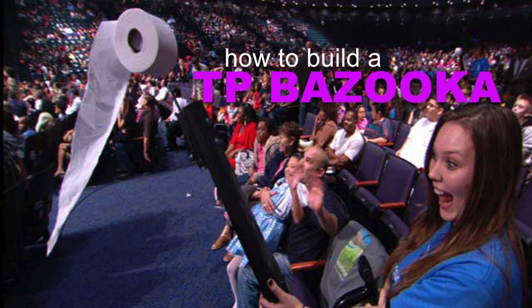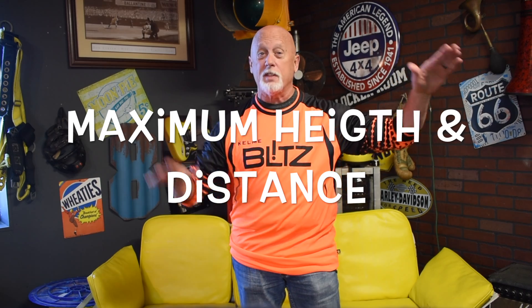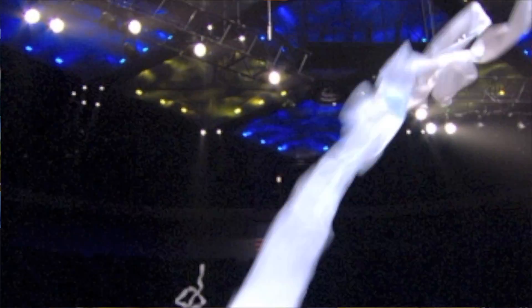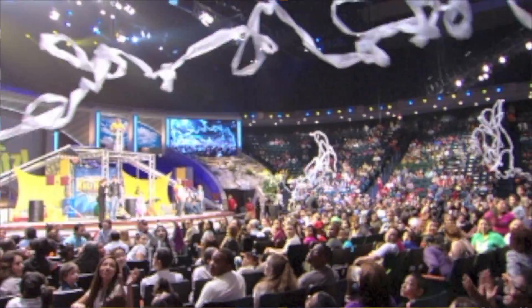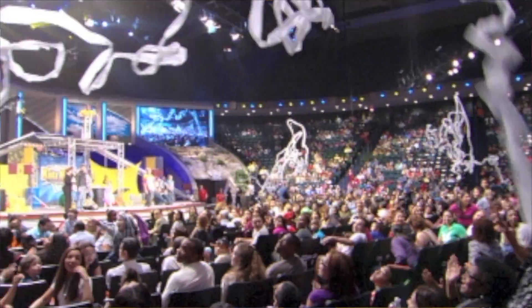Hey, Roger here, and I'm going to teach you how to build the ultimate TP bazooka. I'm going to show you how to do it right — obviously it is a paint roller attached to a leaf blower, but there are ways to do this well so that your TP bazooka will get maximum height and distance. This is the same design we used at Lakewood when we had about 12 of these and TP'd 8,000 people several years ago. I've been making these for probably 20 years and I've learned how to do this right, and I'm going to reveal these secrets to you.